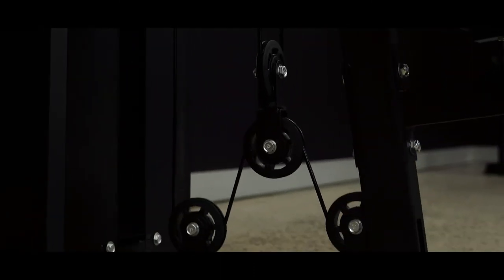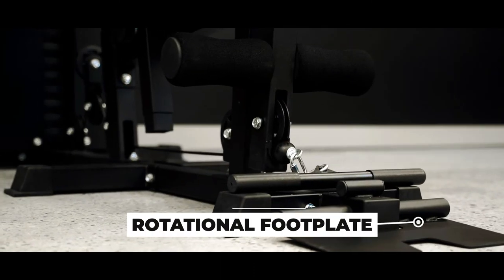Tackle rows, curls, flies and more with the triple pulley system. Even seated rows are possible with the rotational footplate.